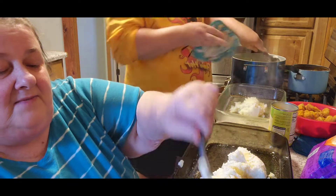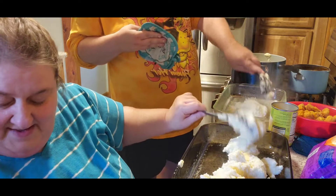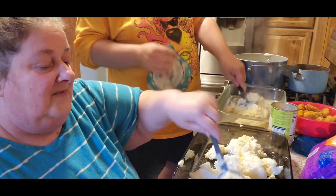We're using instant potatoes because I don't have enough potatoes right now, but maybe this weekend we're going to harvest our potatoes.